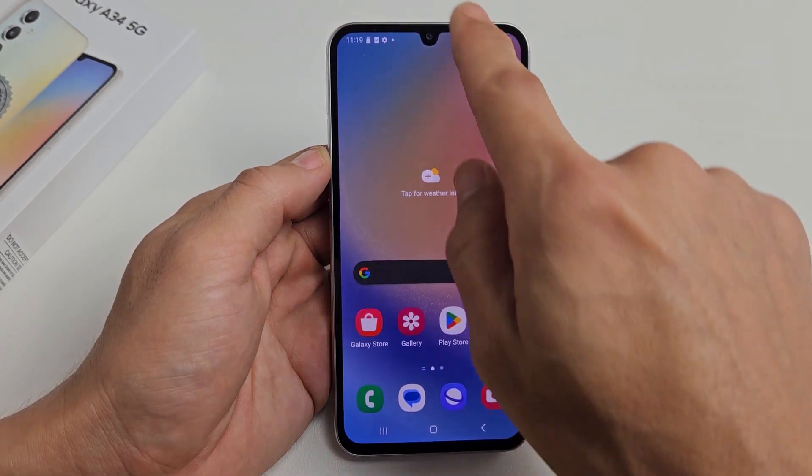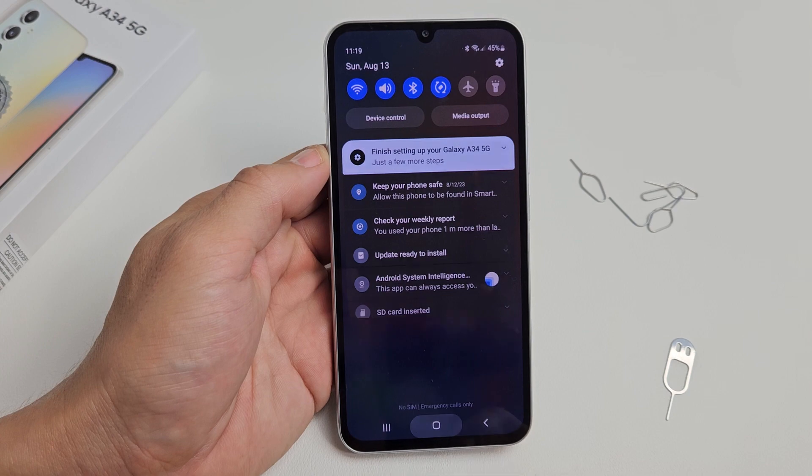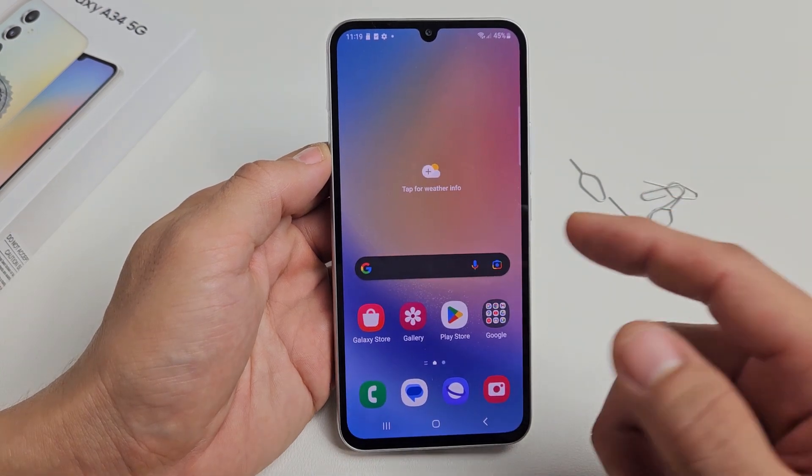Now if I slide down notifications, you should see 'SD card inserted.' So it's inserted. Let's go ahead and format it.